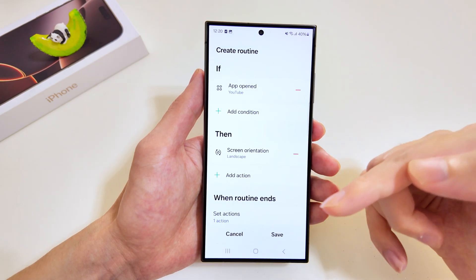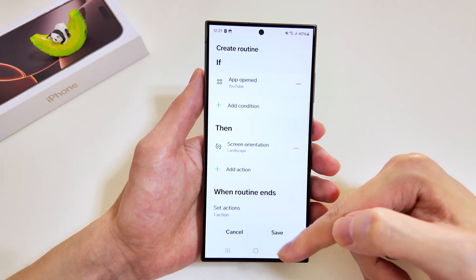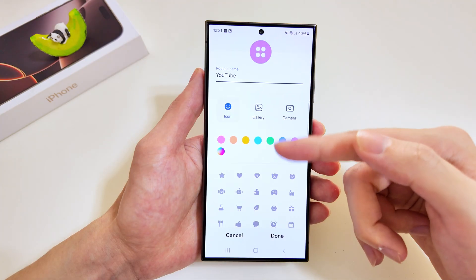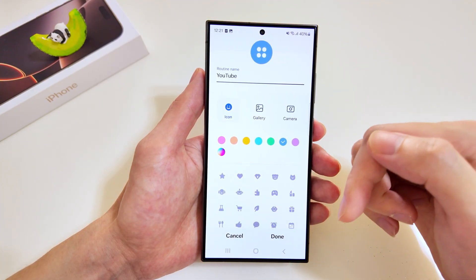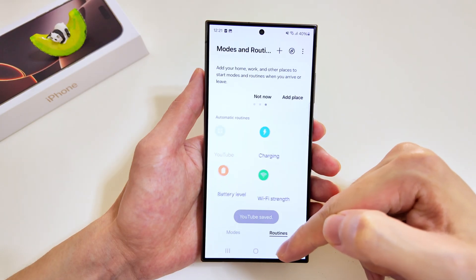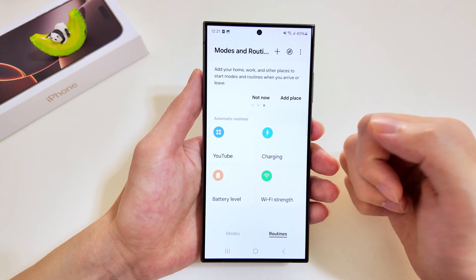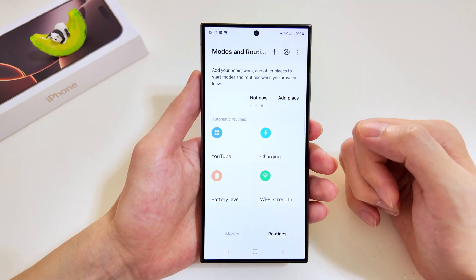When the routine ends, we want to set the action such that the screen orientation returns back to its original setting. We'll have a look at the logo, the name, and colors — we'll change it and tap done. There you have it — the YouTube routine has been added.